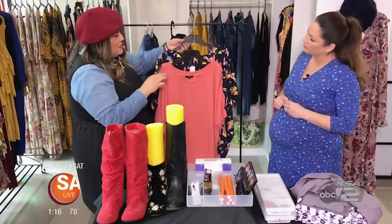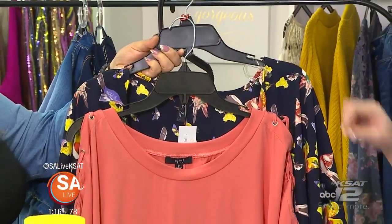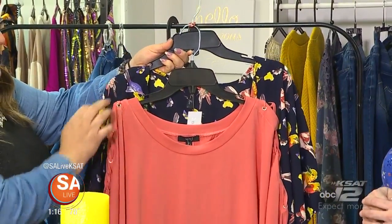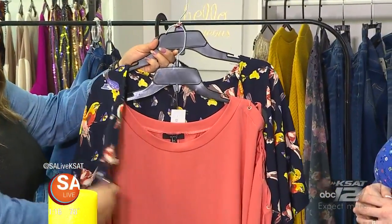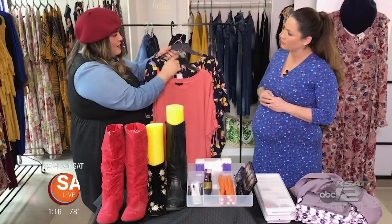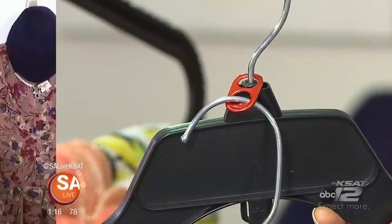If you're trying to make extra room in your closet, pre-plan outfits with layering pieces. Put your top and a kimono together, or a top on the top hanger and pants on the bottom hanger, then connect them with a soda can tab.